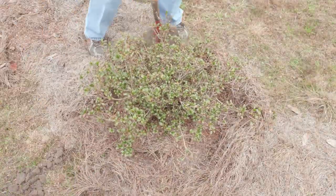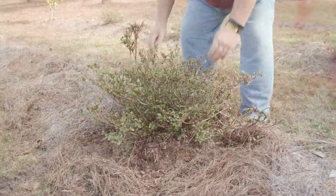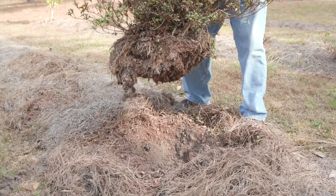With the shovel, cut a circle around the azaleas about the depth of the shovel. The root ball should be about half the diameter of the azalea.